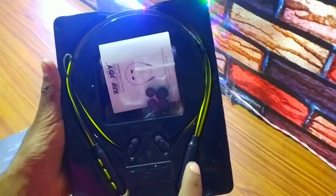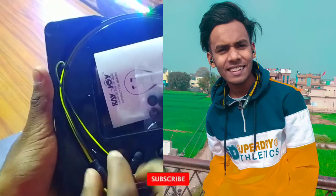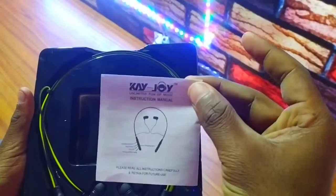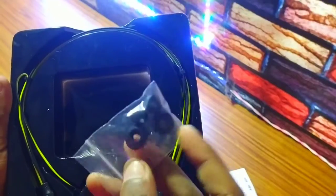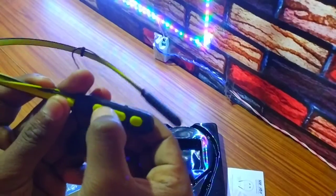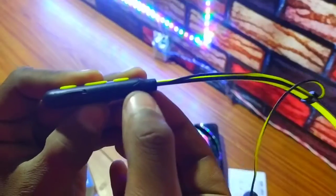You can see it in this step. First of all, we can see the manual in the box. We can see it on the side, then we can see it in the back of the body. This is a 3.5mm jack, and here we can see the charging port.